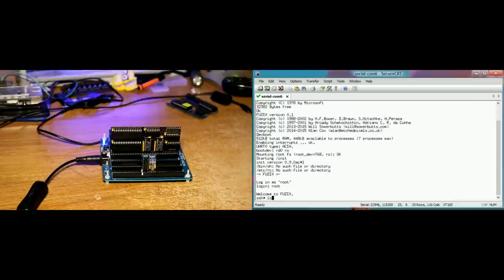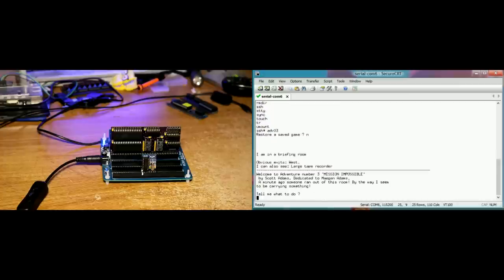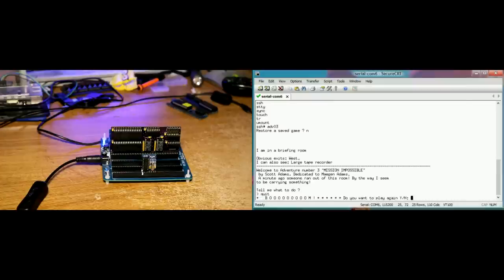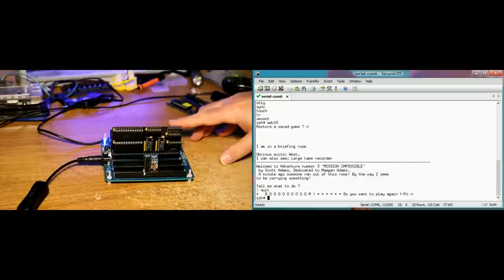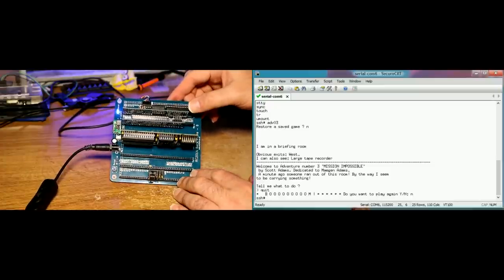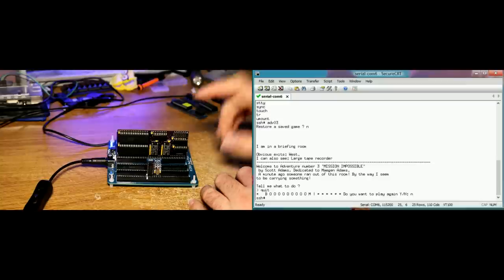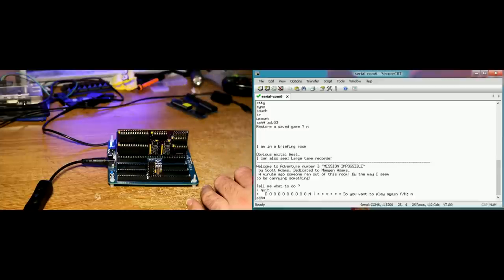And it works just like the other RC2014 - ls /bin, and just like before we could do something like run ADV03, one of the adventure games. Mission Impossible - I don't want to play again. So working just fine. The one issue with using this 6850 board is that it uses Z80 interrupt mode 1, and that's not compatible with the counter timer board used in the earlier RC2014 where we used the floppy drive. So if you want to run Linux, I would suggest you'd want to add not only the flash ROM and RAM board, but also the SIO board and the CTC board. That way you would get the timer interrupts. You could add the floppy board at a later time. The Fusix Linux distribution really is going to need those timer interrupts to do task switching if you want to run multiple programs at the same time.